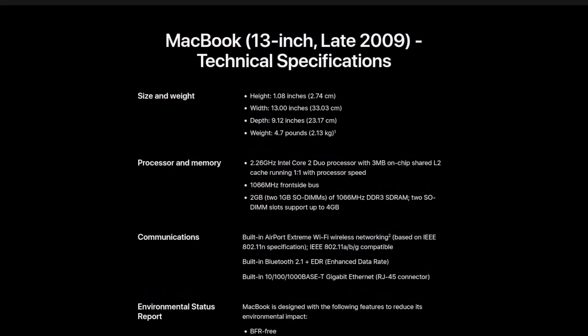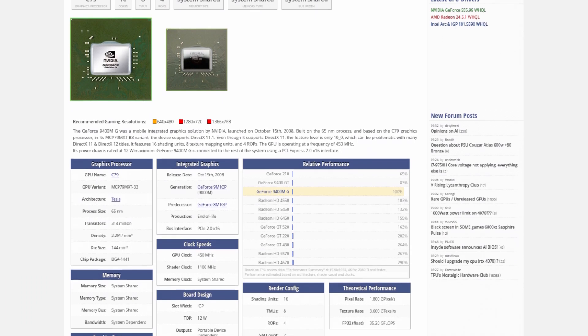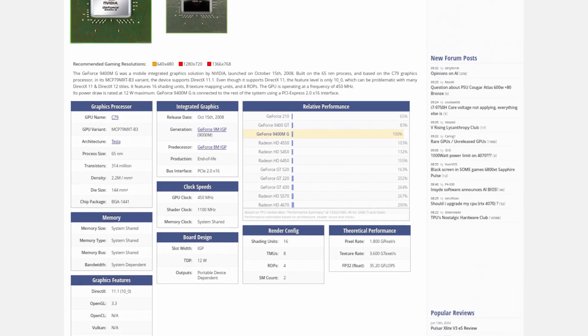Although from the factory you could either get it with 2 or 4GB of RAM. For the GPU, we have the GeForce 9400M — a GPU that is technically integrated, although it has a separate die from the main CPU. It has 128MB of system RAM, and it is less powerful than a GT 210, so we know we're in for some amazing GPU performance.